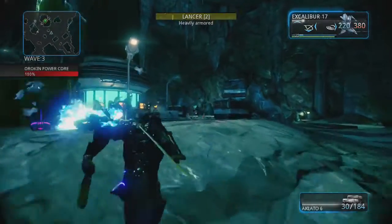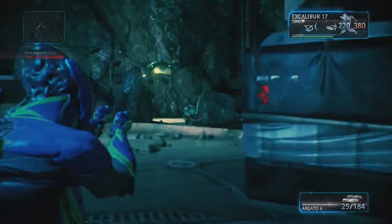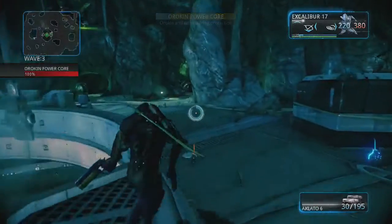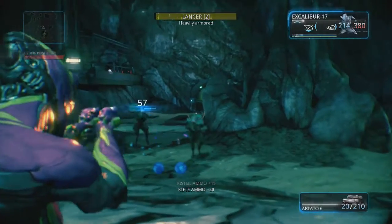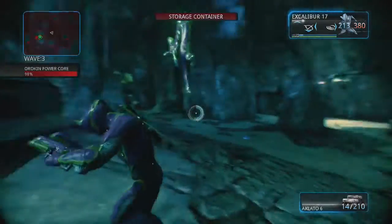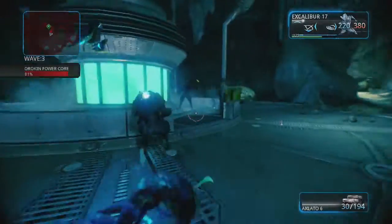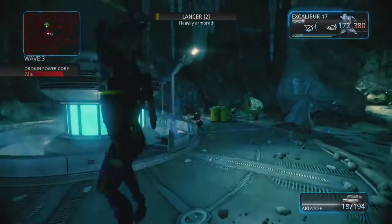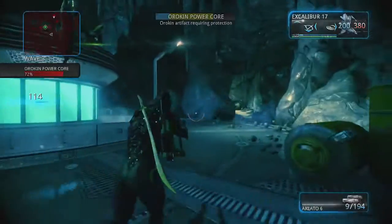My assault rifle and sword are already up at like 20 or so, and my Excalibur is at like 16 or 17 now. I just did the first rank-up thing — where you're in the little circle and you gotta kill like 13 guys with the pistol, then 13 more, then 13 more, and then kill them with the rifle, then the sword. You can only use what they tell you to use.